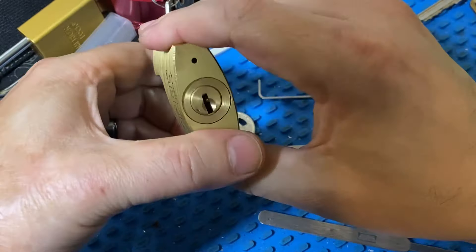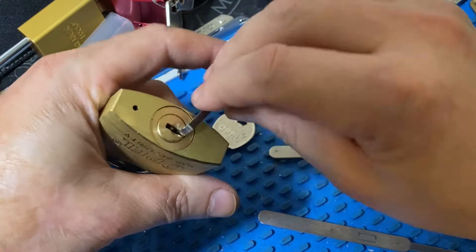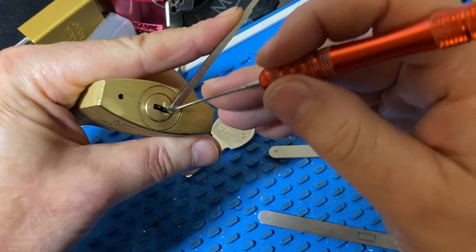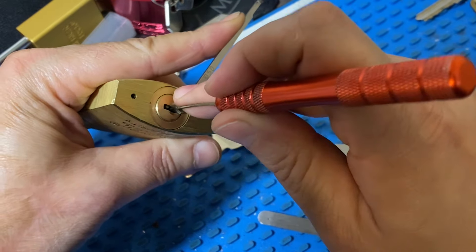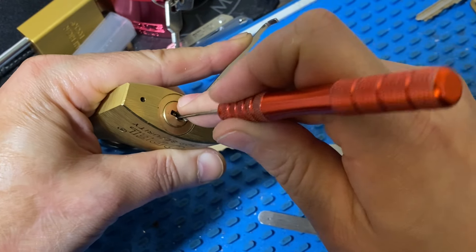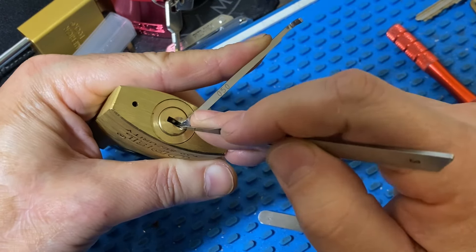And if you want to SPP it, it's actually — I won't even call it difficult. You just want to touch pins over and over. The same loose tolerances that make it easy to rake make it hard to get decent feedback.